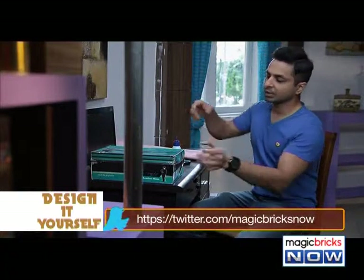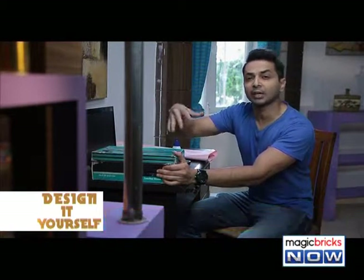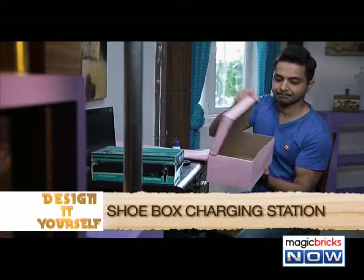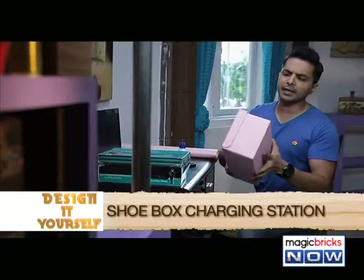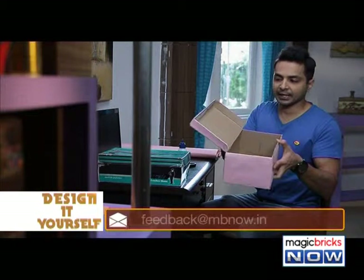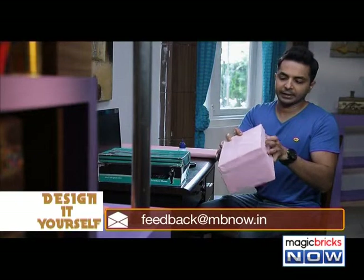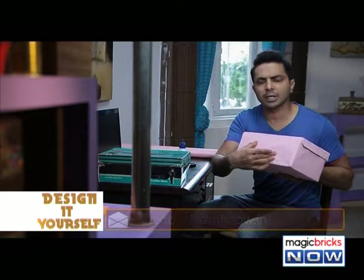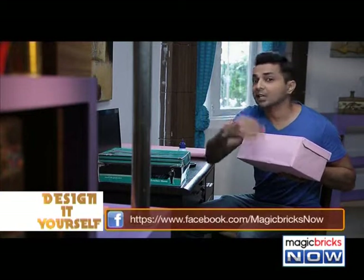Once you have covered this shoe box with coloured decorative paper, it's going to look like this. Now, everyone has a spike guard at home. What you can do is put the spike guard inside, close the lid, then on one side make a hole — either circle or square shaped — for the spike guard's wire to come out.